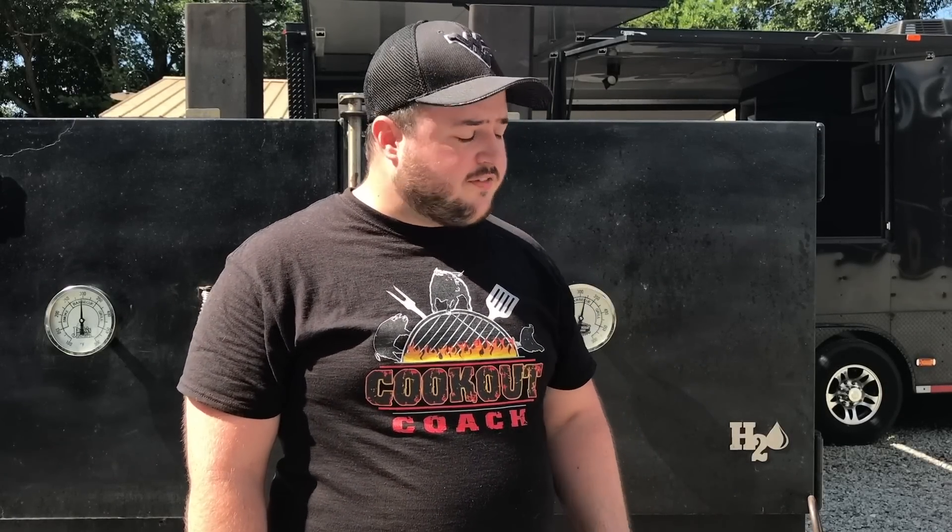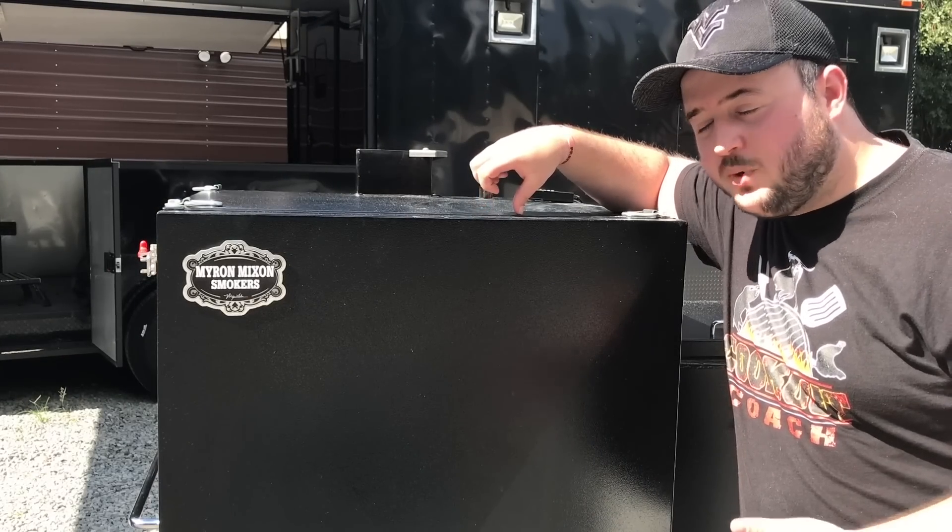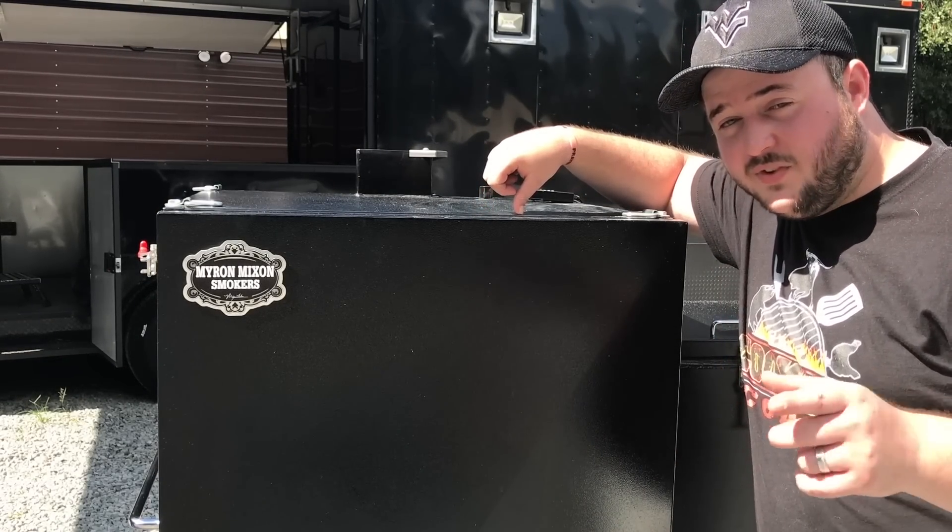Hey guys, this is Steve over at Cookout Coach. If you've ever found yourself wondering if maybe a Myron Mixon H2O water smoker is right for you, or possibly one of their Vulcan gravity feeds, this is the video for you.